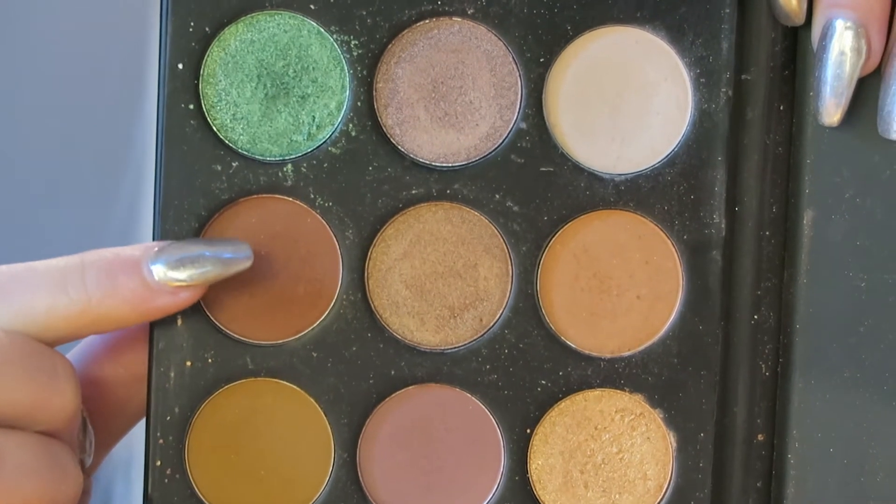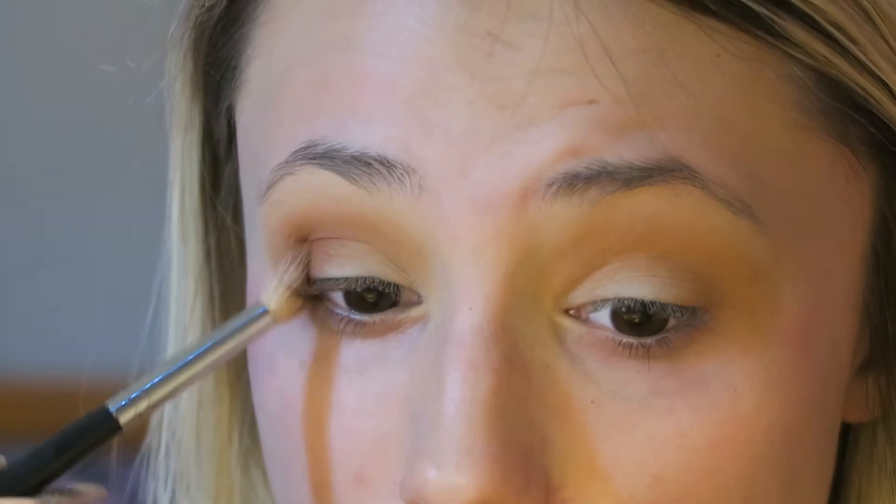Then I went in with this darker, more reddish brown color and I used my Morphe M441 brush. I did the exact same thing that I did with the light brown color, but I was a little bit more precise with this one. I was still just blending it all throughout the crease, but I didn't bring it up quite as far as I brought up the light brown color.